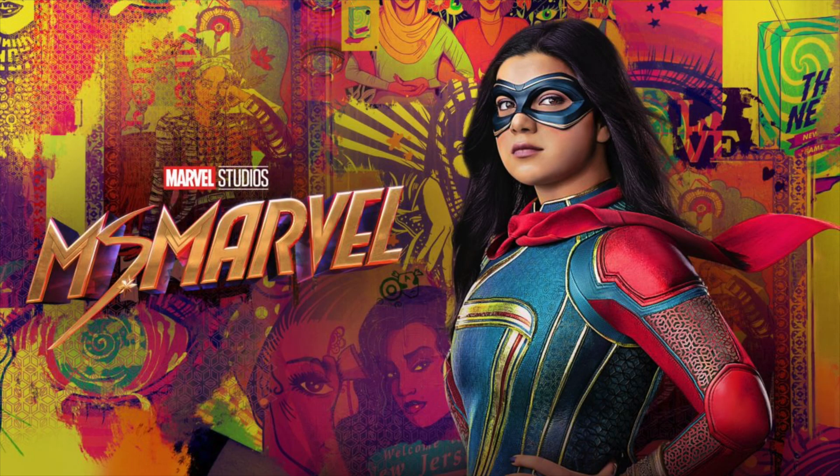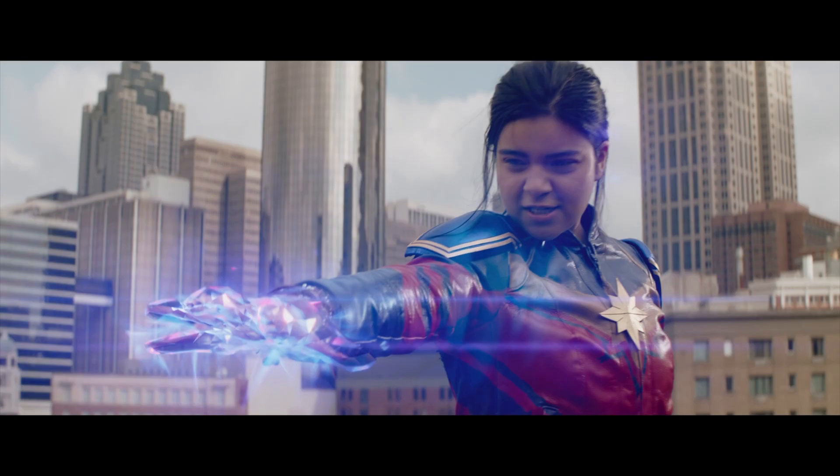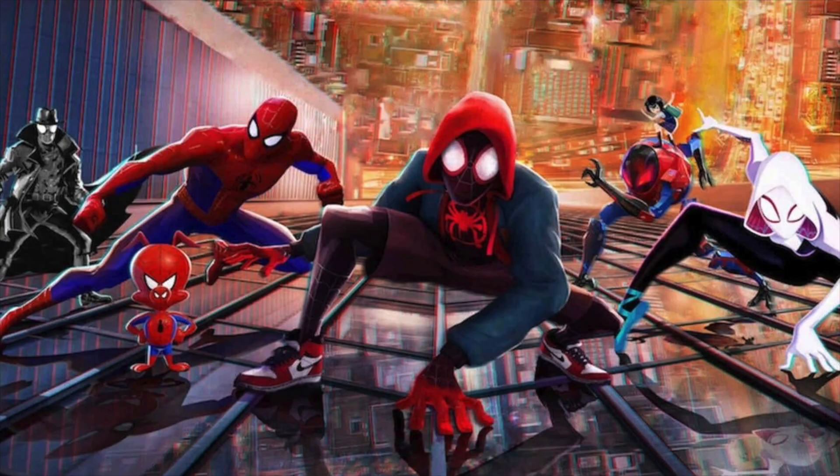Ms. Marvel is a 2022 Marvel series about Kamala Khan, a teenage superhero. She puts on her suit and saves the day, but the next morning she still has to deal with being an awkward kid in high school. On the surface, it's kind of the same as Spider-Man, but it's played totally differently. Spider-Man is usually presented as a blank slate — just a typical normal American kid. This is part of what makes Spider-Man great: anybody could be Spider-Man.